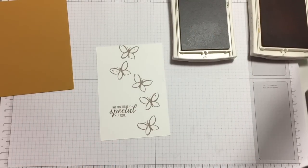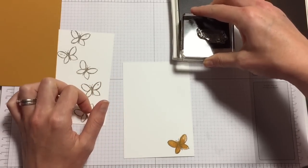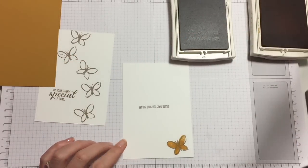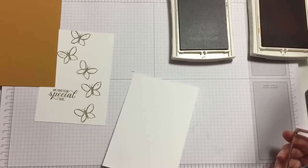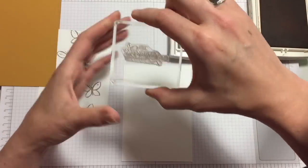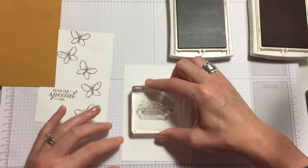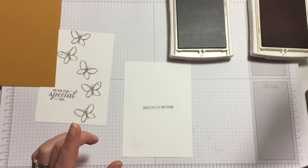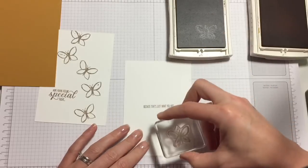Let's go back to this one — and of course I stamped that upside down, why not! Okay, let's try again. This is what happens when you put two stamps on one block — you can't see that it's actually upside down. Anyway, that gives us the opportunity to correct that butterfly.